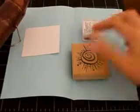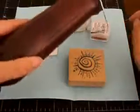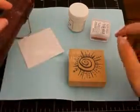Hi and welcome to my very first how-to. Today I'm going to be showing you how to emboss with ink, stamp, clear embossing powder, and my embossing tool — the heat gun.